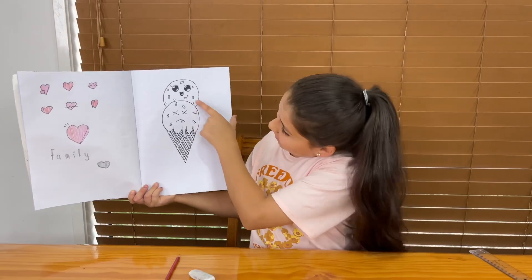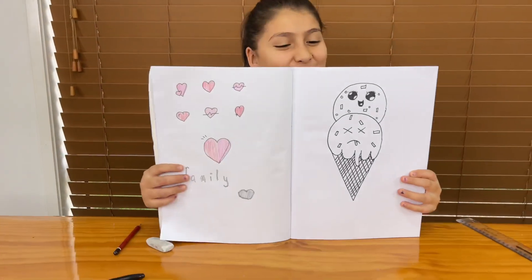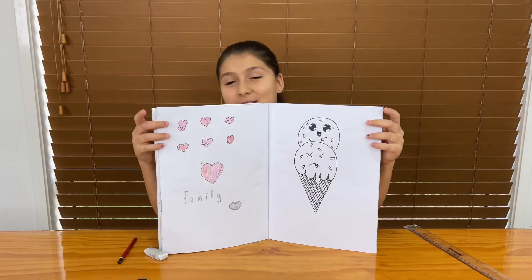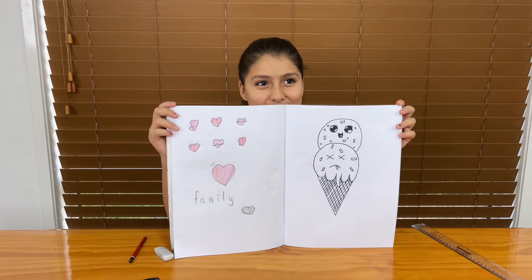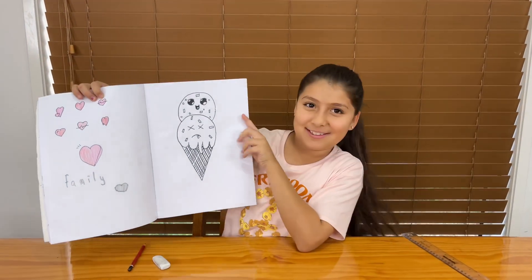So guys, that is the ice cream — this is Laffy and this is Dead. I hope you enjoyed this video. Please subscribe, like and share. Wherever you are, stay nice, peaceful and calm. Bye! Say bye, ice creams. Bye!